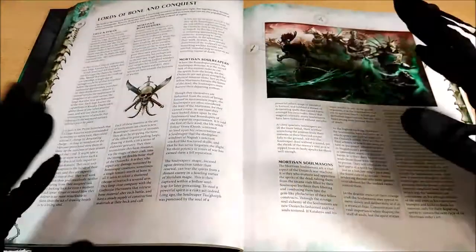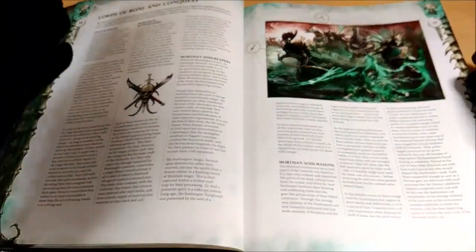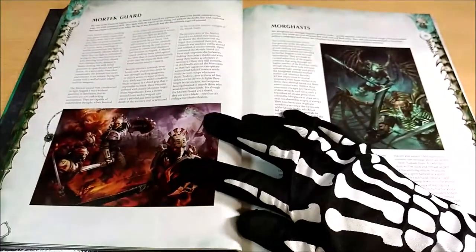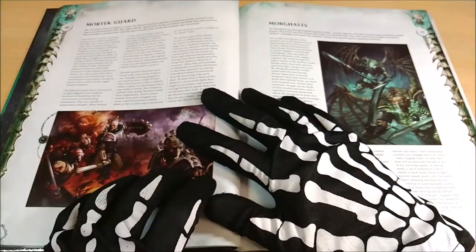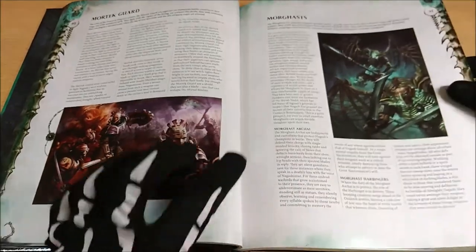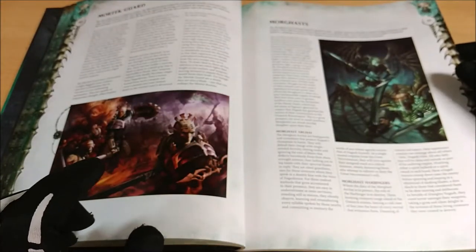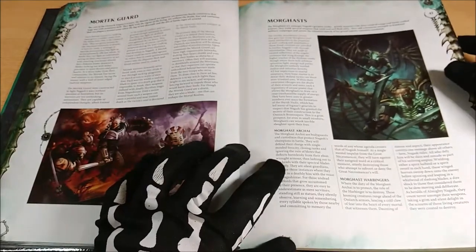Here we have the heroes related to the Ossiarch Bonereapers: the Liege-Kavalos, the Mortisans, the Bondshapers, the Soulreapers, and the Soulmasones — all the different roles are here. Then we can find the troops. The Mortek Guard is the core troop unit. Here are the elites — the Mortek — and we know them well. In the Ossiarch Bonereapers, they cover quite important roles and form the base for all the Morsiarchs.